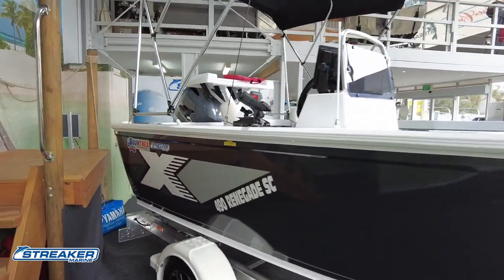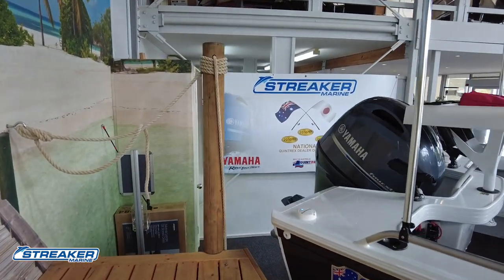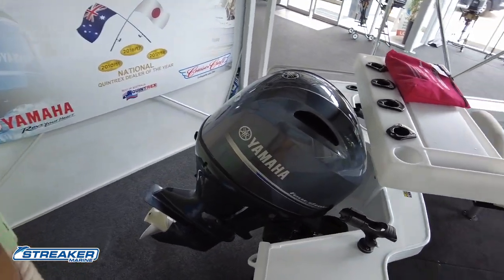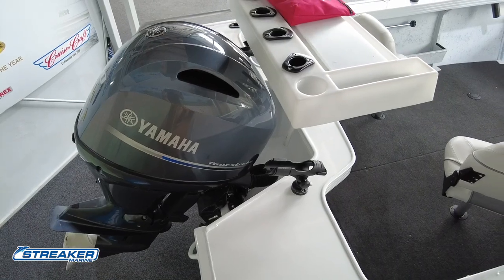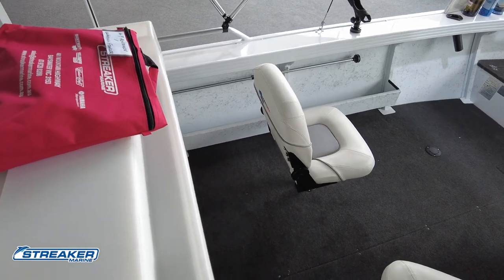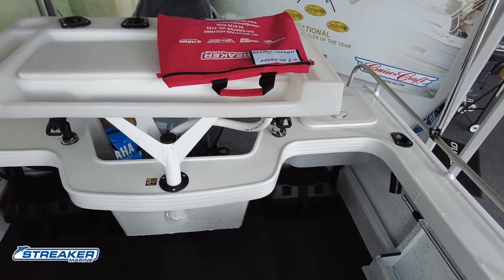That's the drive-on Quintrex trailer. Working through the back here, we've got the 90 horsepower four-stroke Yamaha. We've got a Rail Blazer rod holder either side of the transom, and the mega chopper board — which is the large bait board. The great thing about that one is it's very easy to remove, so if you don't want it for casting or whatever, you can get rid of it quite easily.